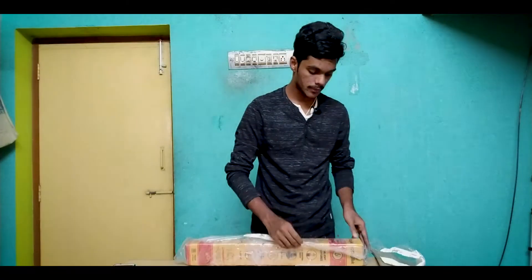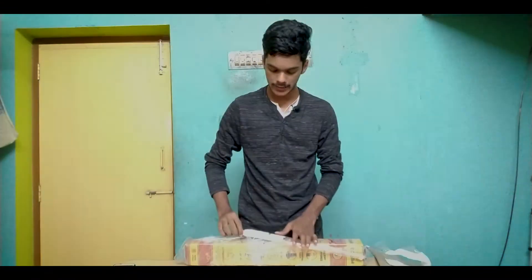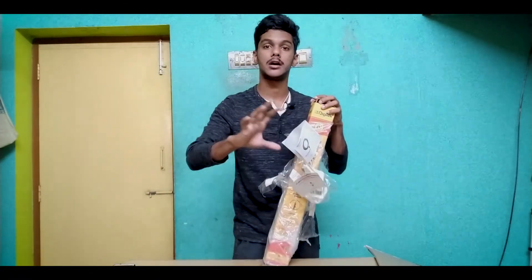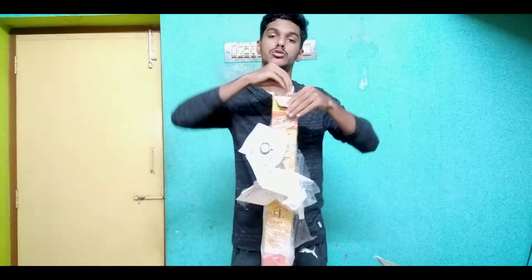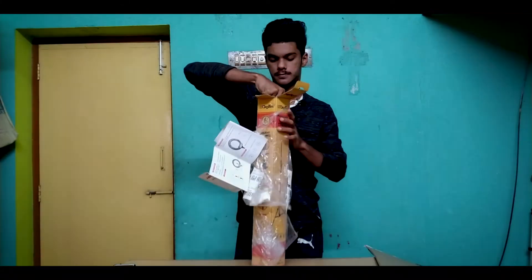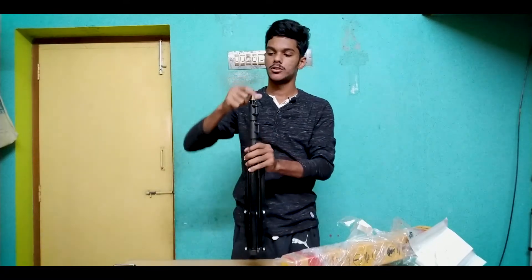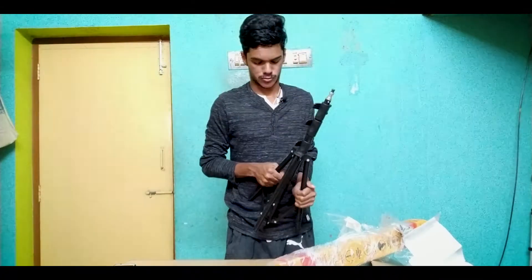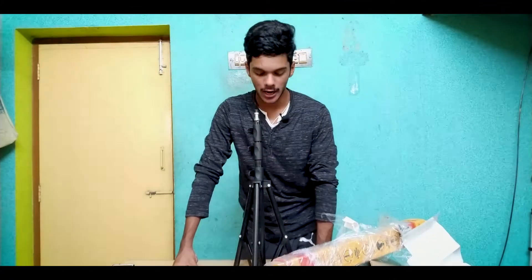An important thing: there is no tripod included, so this is not a tripod — you can purchase the lighting separately. Make sure you have a phone mount or a camera. If you have a tripod mount, you can connect it here. This is the light stand — I think the light stand is open, so that's why we will review this light stand in this video.